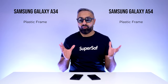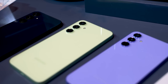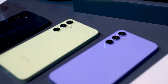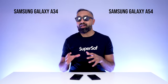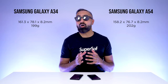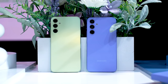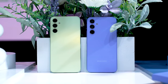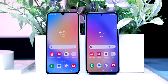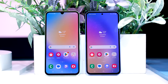We do have polycarbonate frames — plastic frames — on both of these, which is expected in the A series. Both devices also have an IP67 water and dust resistant rating, which is nice. The devices weigh roughly about the same as each other, which is slightly higher than what we had on last year's devices. However, the A54 is slightly smaller overall in dimensions compared to the A34, because the A34 does have a slightly larger display: 6.6 inches versus 6.4 inches.